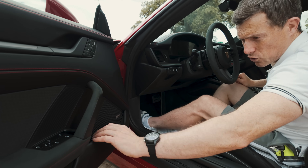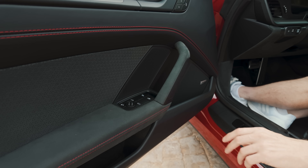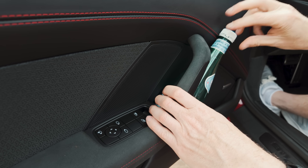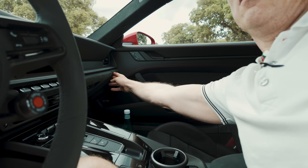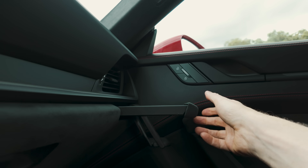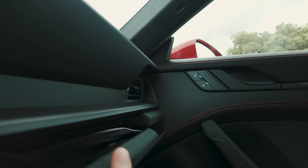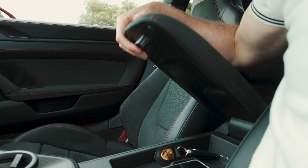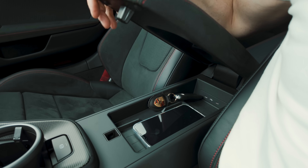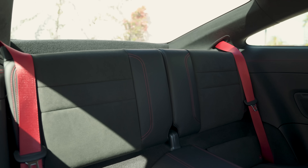What's always been clever about the 911 is that it's always been the practical sports car. Here in the front you have decent door bins — you can even squeeze a large bottle in there. Cup holders on the centre console, and there's one for the passenger too. The glove box is a reasonable size, though that one's full of stuff. There's not much space under the armrest — that's where you keep your mobile phone.